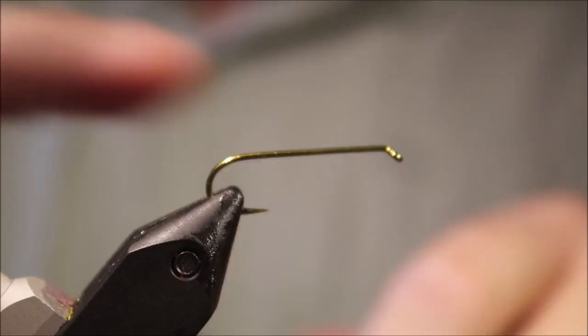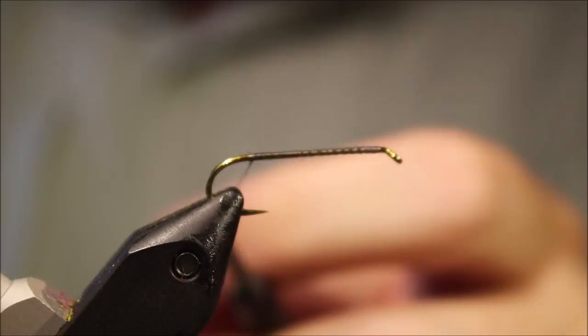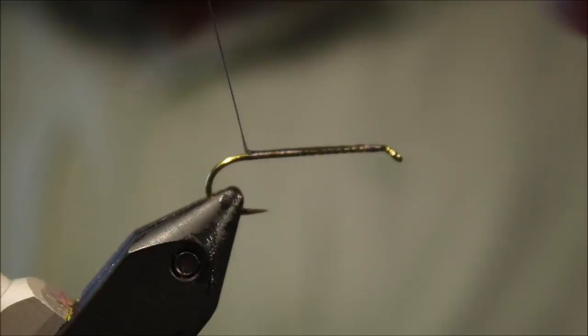Got my hook on my vise — this is a TMC 5263, but any preferred long shank hopper or terrestrial hook will do. Run on my thread, use a flat thread which is just 6/0. I'm just going to give that a bit of super glue when it's only a single layer of thread, and I'll run back over it.